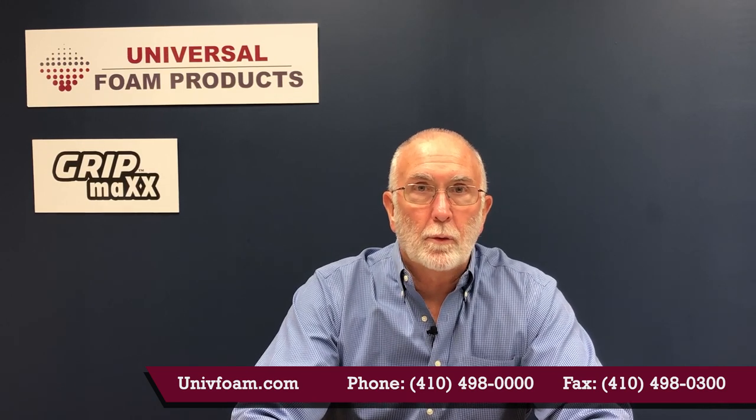I hope you found this information informative. If you have any questions, please give us a call at 410-498-0000. Thank you.